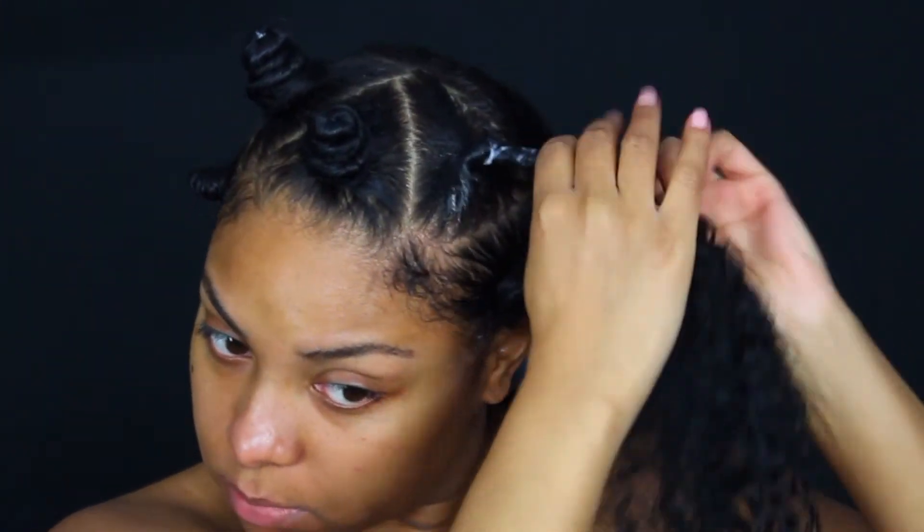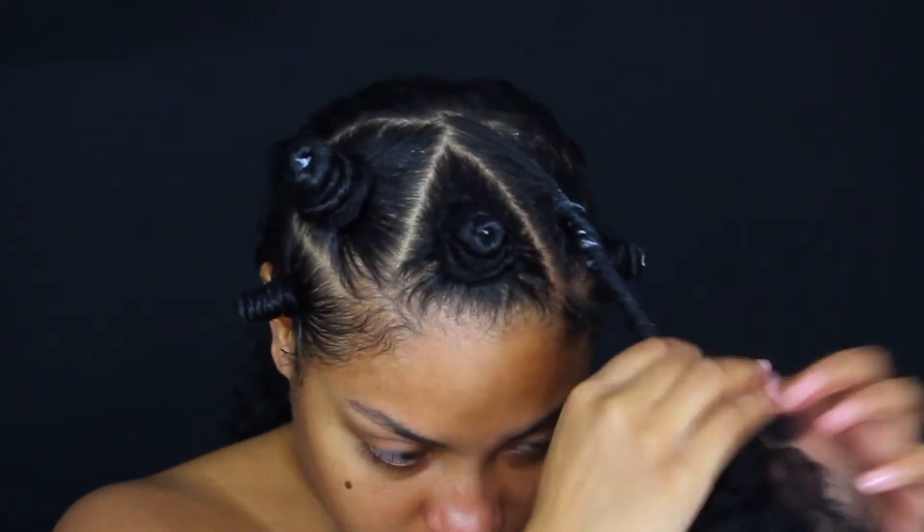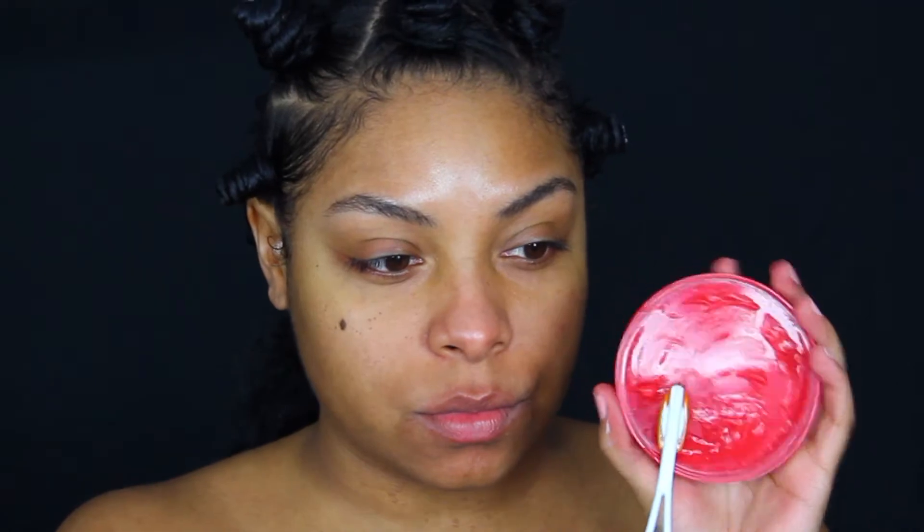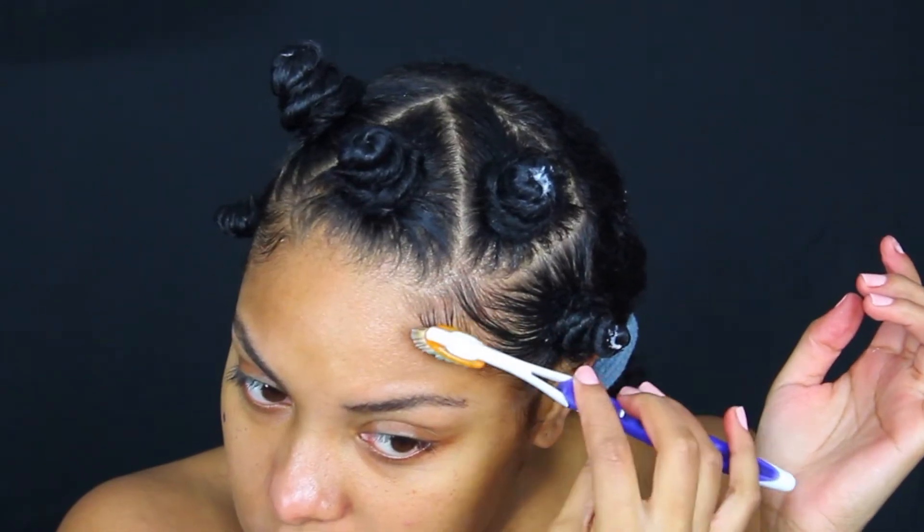I'm starting off with a very clean face already prepped for makeup, and I'm taking a little swig of my lemon water. I always wear my hair curly out, but I wanted to do something a little different, so I decided to put some bantu knots in the front of my hair to make it more festive for the look. And of course you cannot have bantu knots and not lay your baby hairs down, so that's what I'm doing right now with a toothbrush.